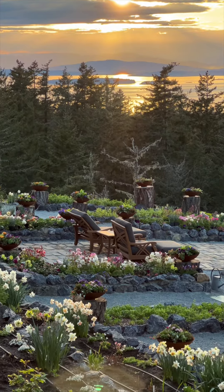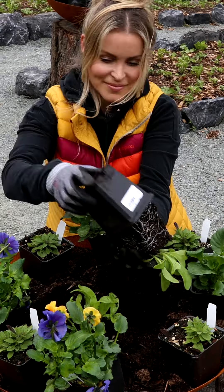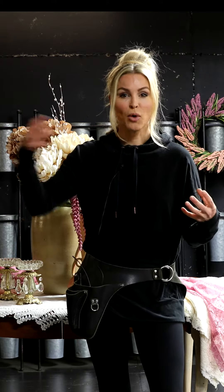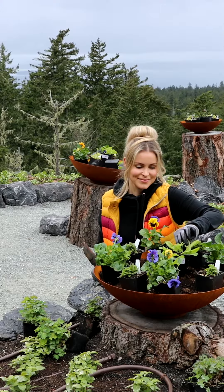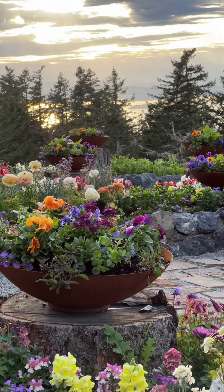I also did not want these containers to compete with the flowers in the beds, because the bed flowers are going to be the beautiful focal flowers where I want your attention to go. Because of this, I'm not adding any thriller flowers or focal point flowers in these containers — just shorter flowers that will add pops of color.